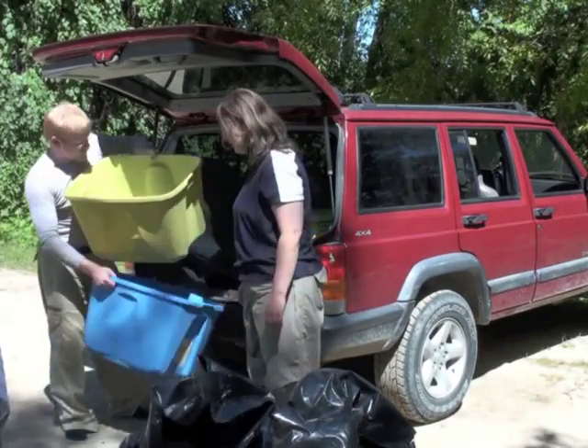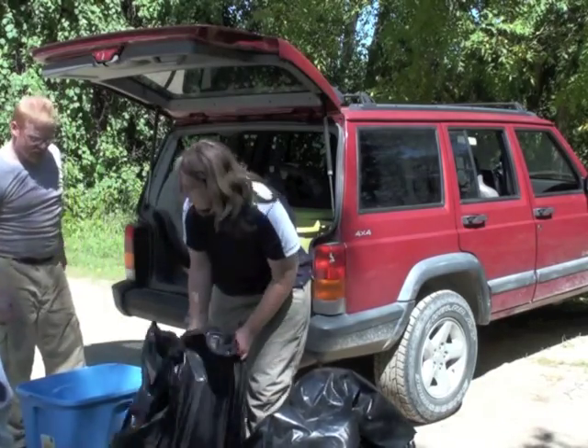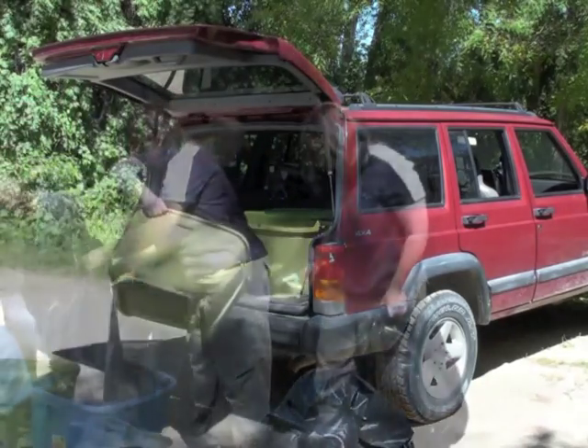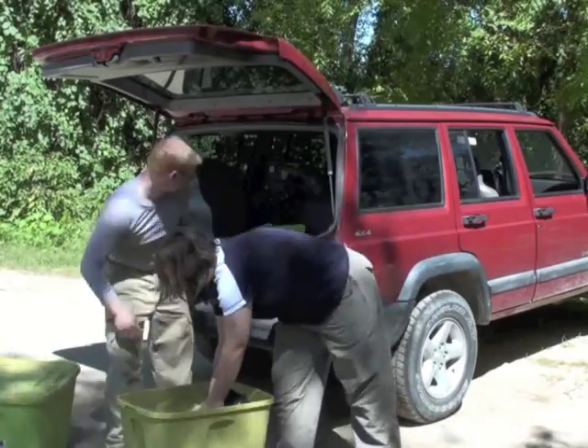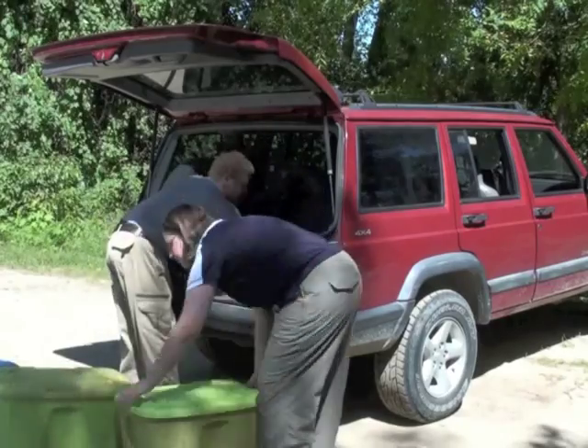Next step is we need to get those trash bags into these tubs and then get lids on them. Put it down this side. Let's get a lid on it. Head home.